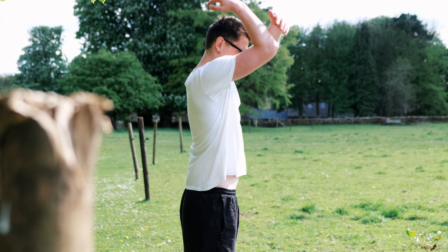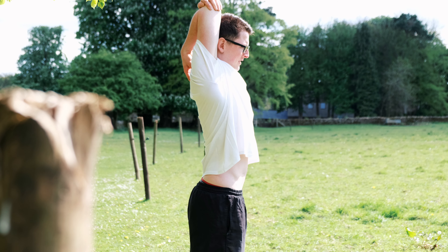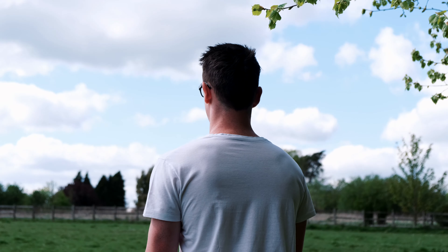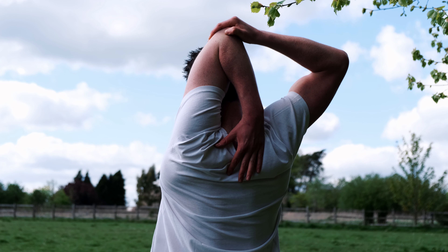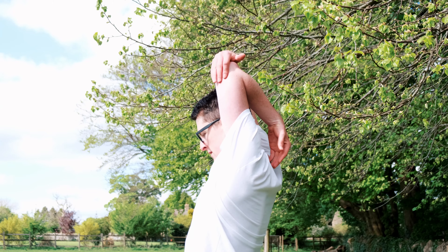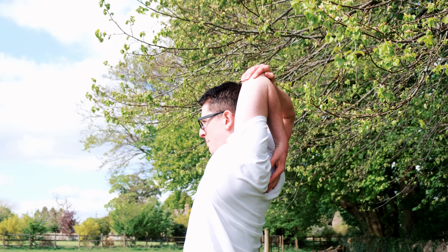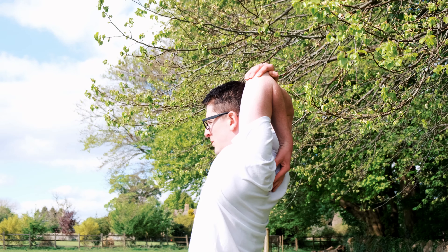The fourth stretch is one that swimmers should be performing after every session and it's for your triceps. Your triceps are the biggest muscle in your arms and they help with arm extensions at the end of your swimming stroke. So you need to place the palm of your hand on the back of your neck with your elbow pointed towards the ceiling. You then use your other hand to gently push your elbow lower to move the palm of your hand from your neck further down your spine.